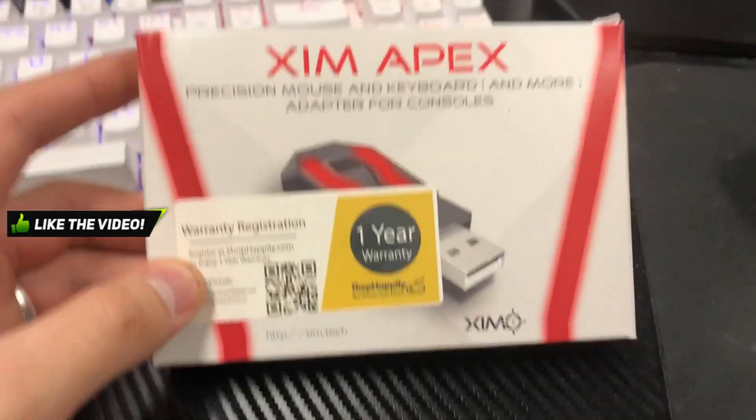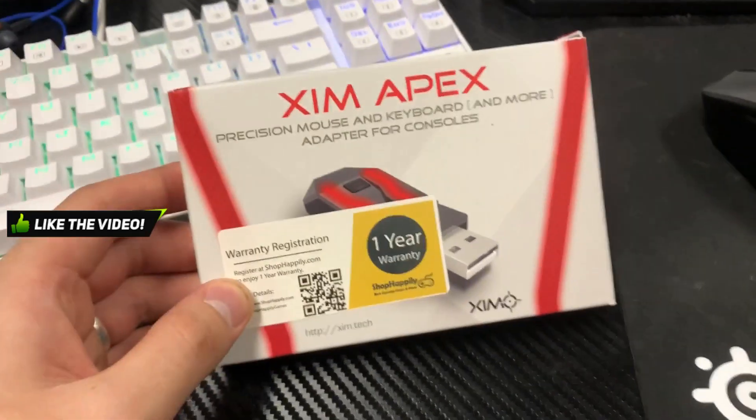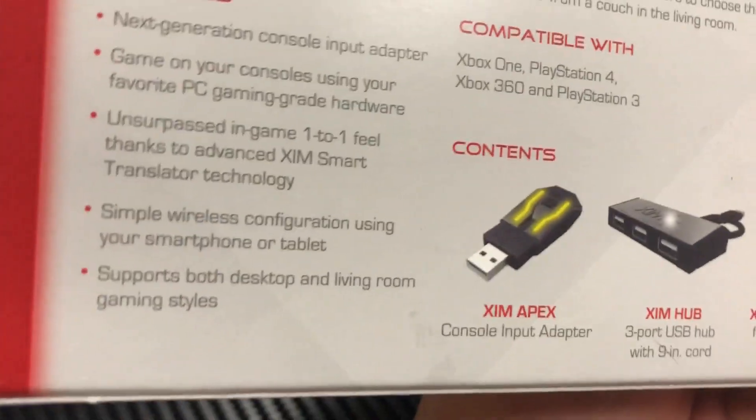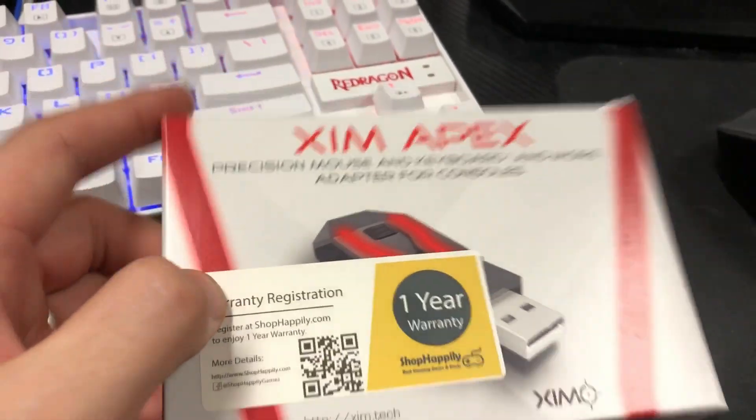This is what it looks like for you as well. I know there's one other Zim Apex out there — I believe it's called the Zim Apex 4, the Zim 4, something like that. But this is the one I'm going to be using. I'm pretty sure it's a very similar setup. You have the Zim, you have the Zim Hub, and you have the app on your phone. I'm going to be showing you everything you need to know about it.